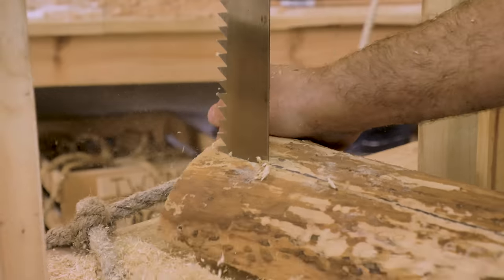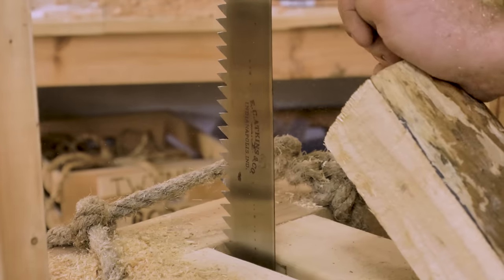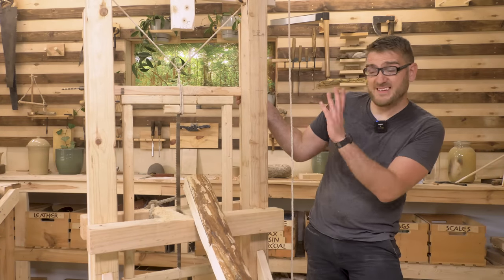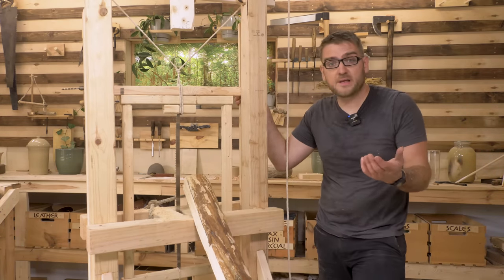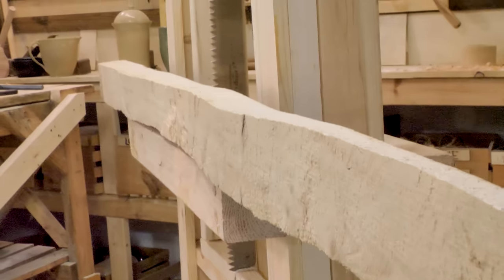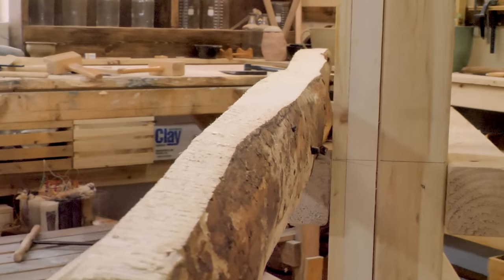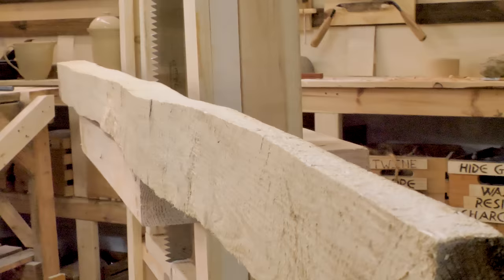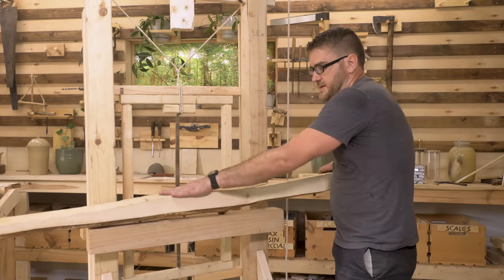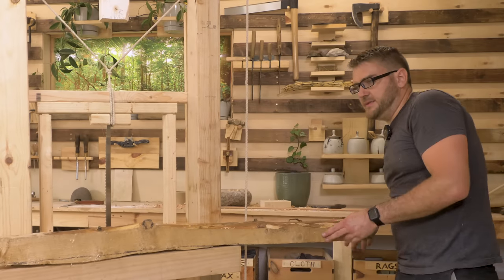That was definitely a workout, but that is my first long cut using this saw, and it took less than 30 minutes. We're already seeing an improvement in speed of at least double, and the cut actually looks pretty nice. I had a little bit of an issue keeping it straight, and in terms of square it's a little off — but that's mostly because the reference bottom is also crooked. I would say this is considerably better than all the other cuts I've done.